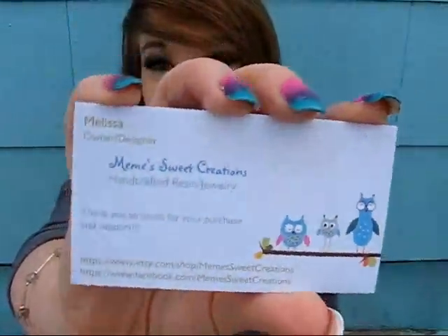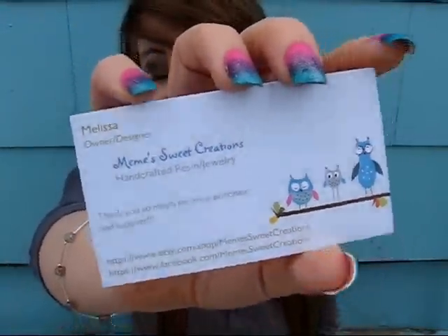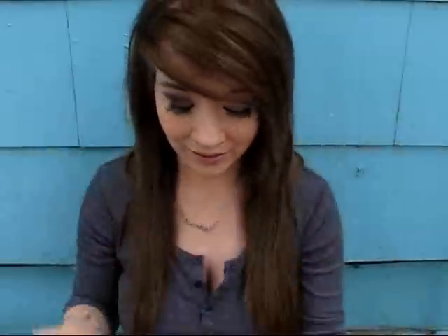This one comes from Mimi's Sweet Creations, and this is the cute little business card with little owls — very cute. I will post the Etsy and the Facebook in the description box below so you can go check it out. It says handcrafted resin jewelry. And then she sent me a little note that has this cute little Hello Kitty on it, which is adorable.